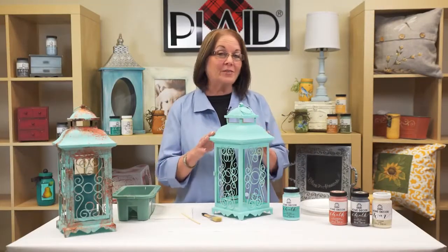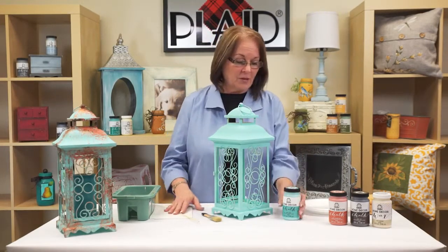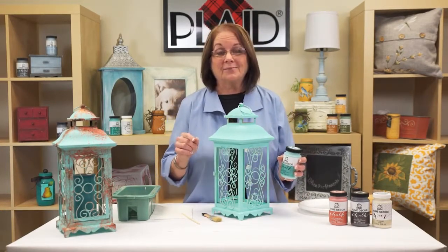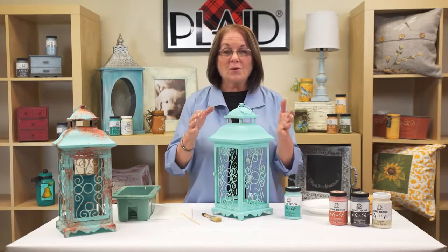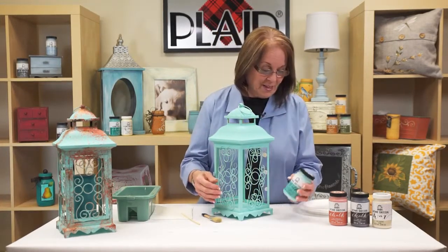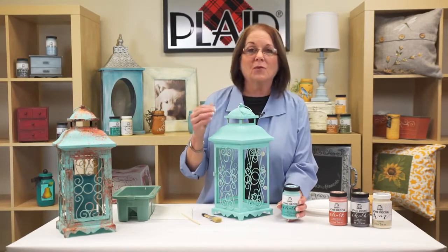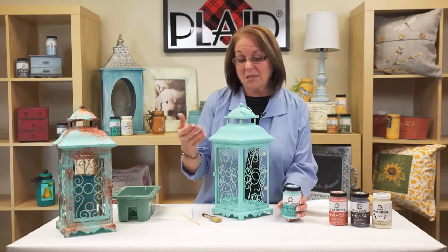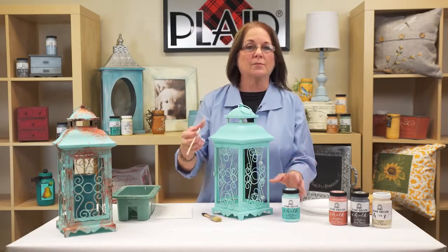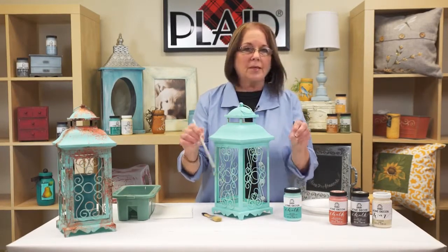I found the lantern I wanted, but I didn't find the color I wanted. But that's no problem, because we're going to use the chalk color that I wanted, which was a patina. This patina color was perfect for the project I was looking for. I love the iron work in here. I open up this bottle and I'm going to stir the paint — not shake it — so that the paint's all mixed in and ready to go.